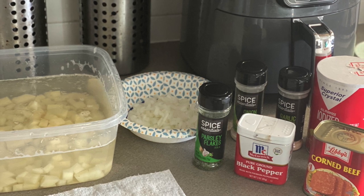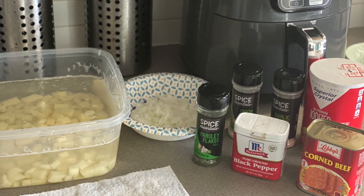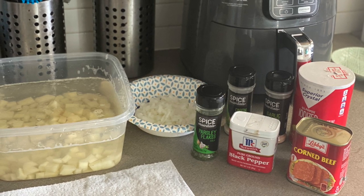Hey guys, welcome to my channel with your girl Elle Boogie. Welcome to Elle Boogie's life. Today I am making homemade corned beef hash. If you want to see how I created this dish, please continue to watch.